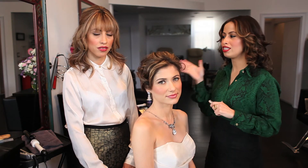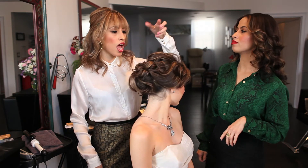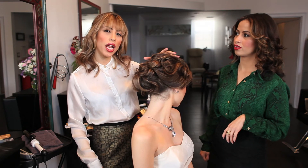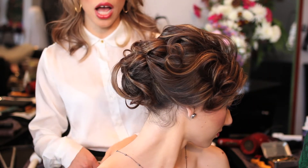We started first with a one-inch curling iron, set all the hair in pin curls, sprayed it with hair spray, and then we waited about an hour — while she was getting her makeup done — to let it sit.